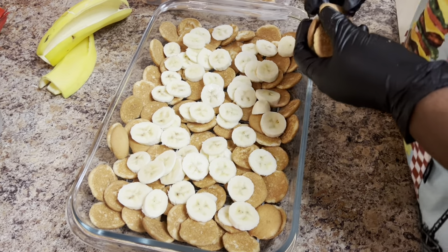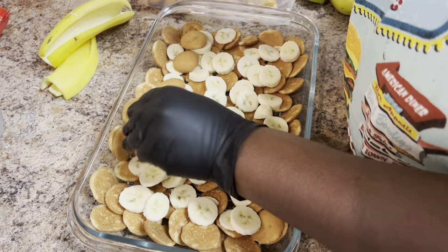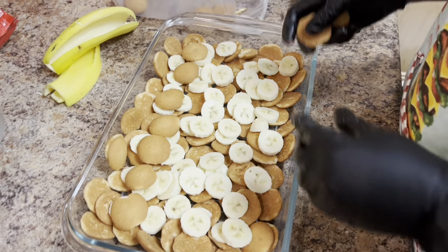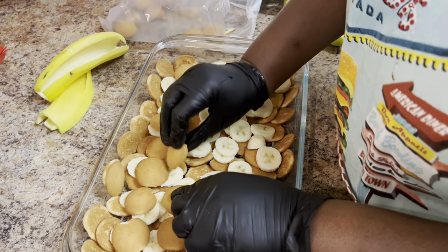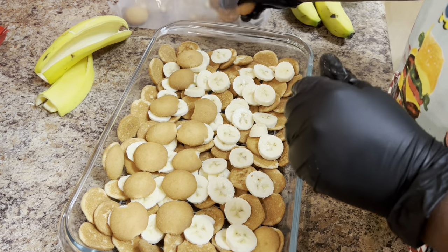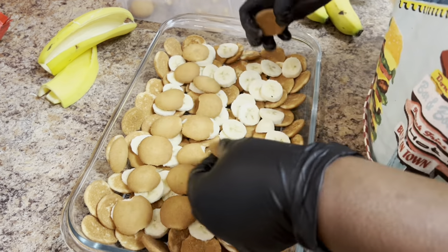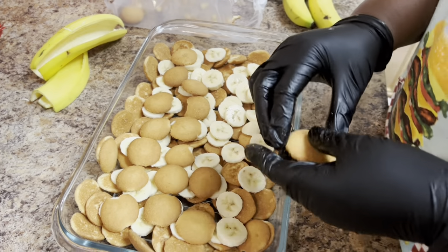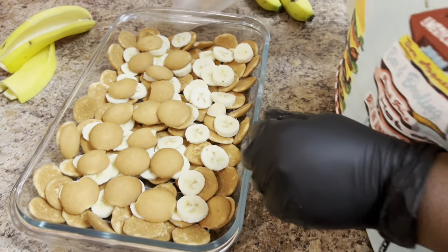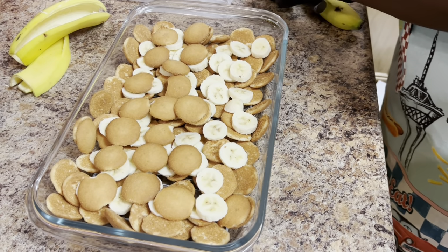Now we're going to assemble our bananas — the cookies are going over the bananas. Try to cover them as much as possible. Take your time on this process because right now you haven't even done your pudding yet — unless you have somebody over there stirring your pudding. That'd be great — get your kids involved, bring them inside, get your husband involved, have him stir your pudding. That'll give you time to assemble it. Keep covering your bananas with the cookies — you want them covered because once you pour, it won't scald the bananas so fast.